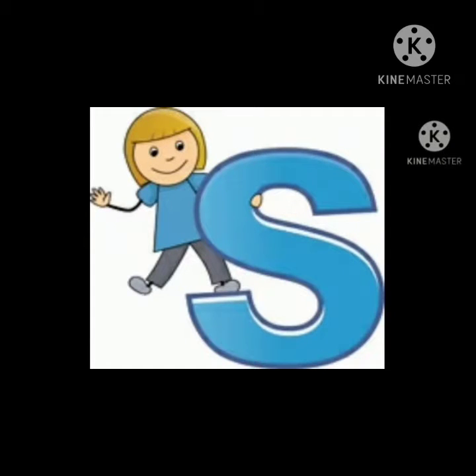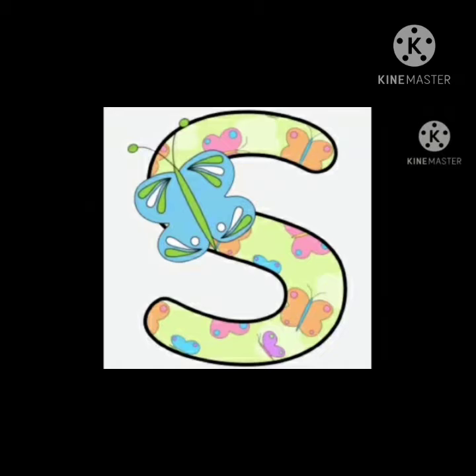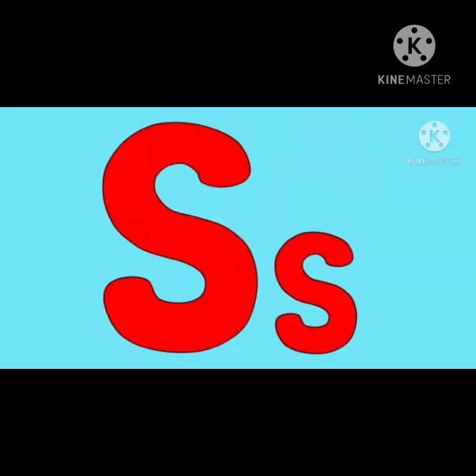Hello to all my little ones. What letter shall we learn today? Let's learn about the letter S.